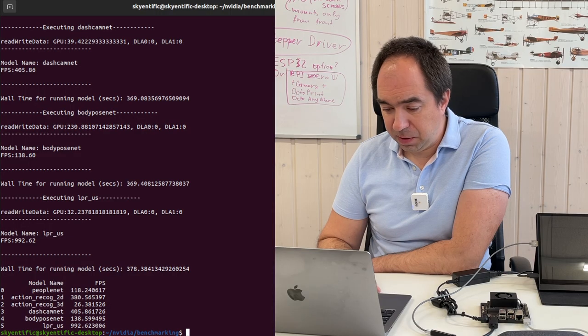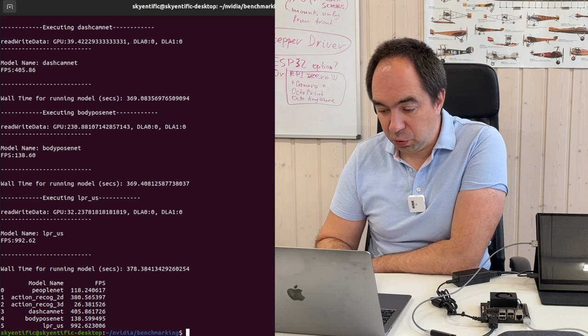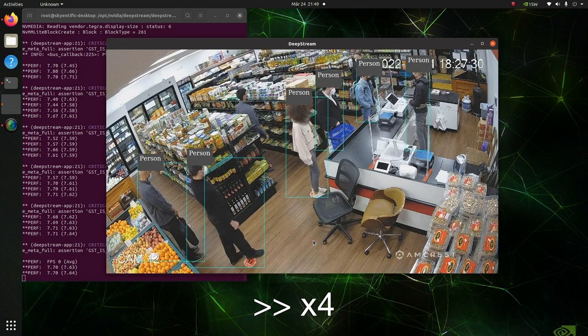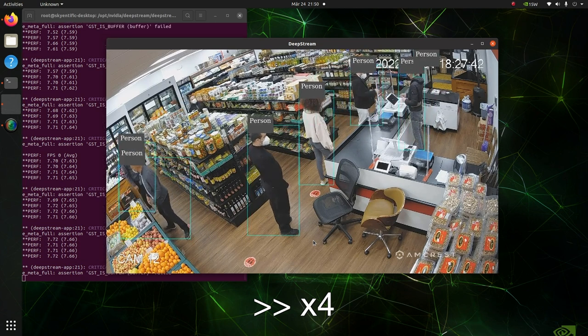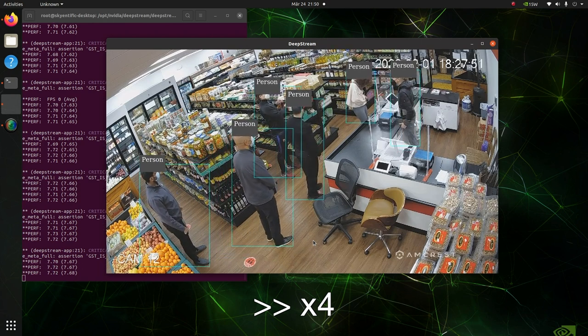Now let's try some demos prepared by NVIDIA. First, let's run some benchmarks showing different models and the speed — frames per second — at which they can be processed. The values are quite impressive. In the next demo we run the PeopleNet model, which is a transformer model — the same kind of technology used by super popular AI models like ChatGPT. This model can detect people from a camera, even at a weird angle where people appear slightly tilted. It runs at 8 frames per second — not super fast, but sufficient for a security system.